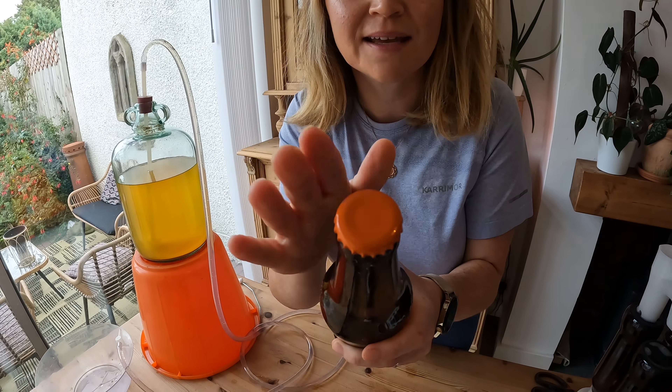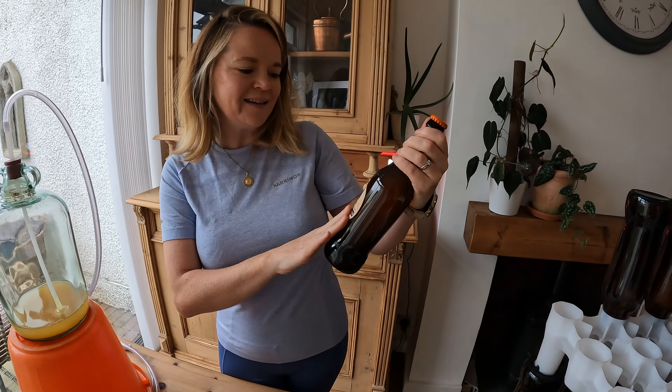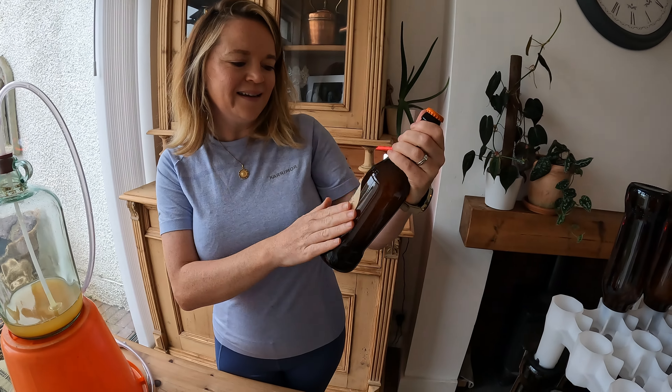I've now bottled everything from the first demijohn — I've got eight bottles of homemade apple cider. For the finishing touch, I'm going to add one of my labels. I got these off eBay and they just say 'Jemma's Homemade Apple Cider.' I'm going to be putting these on all the bottles just to give it a nice touch.